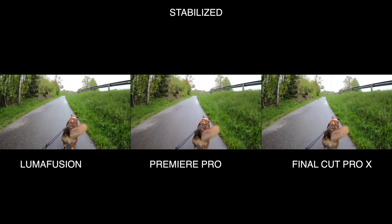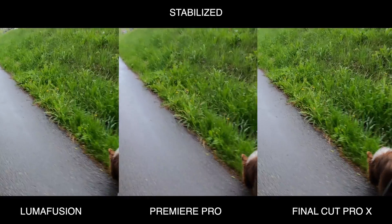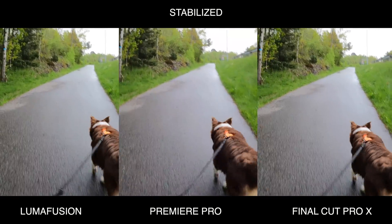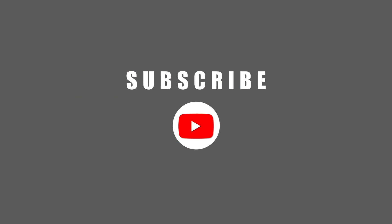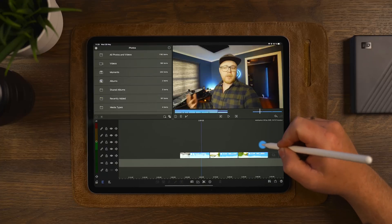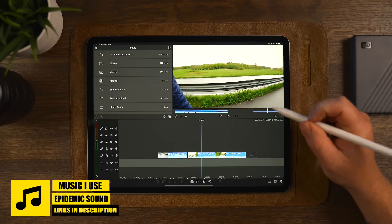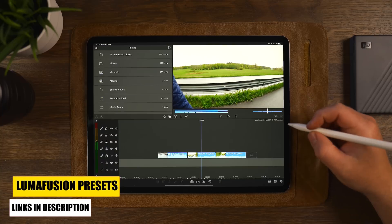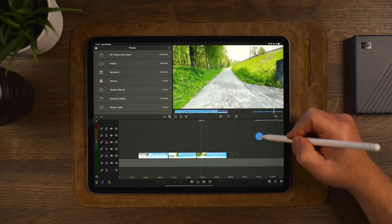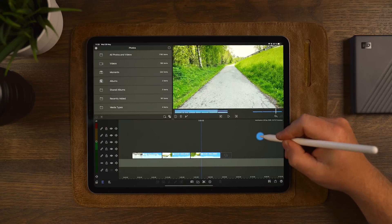Let's move over to the timeline in LumaFusion and look at a different clip to see how the different features, sliders, and everything work with the Lock and Load stabilization from CoreMelt. Now that we're in LumaFusion, I've prepared three clips on the timeline: one is a typical vlog clip, one is walking straight forward while filming to the side so we can test horizontal, vertical, and rotational stabilization, and the last is walking straight forward with typical footsteps to see if we can smooth those out.